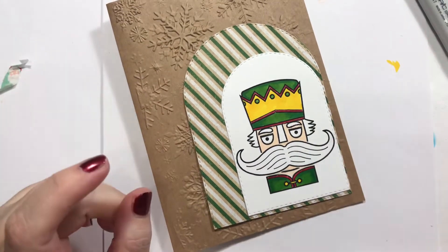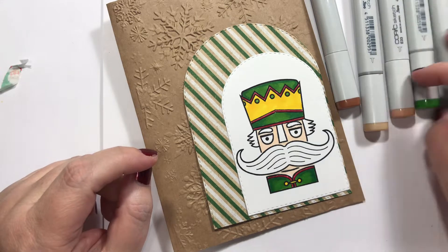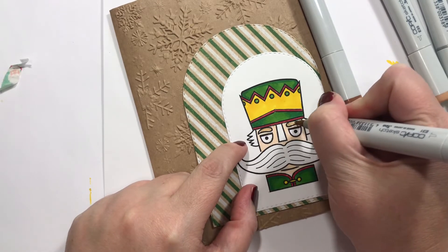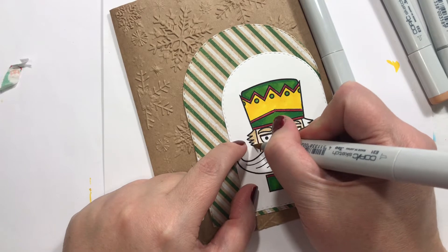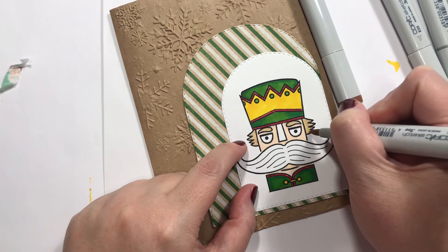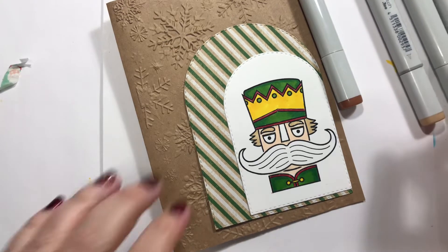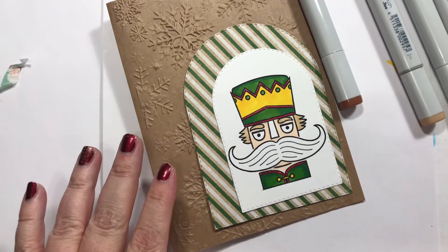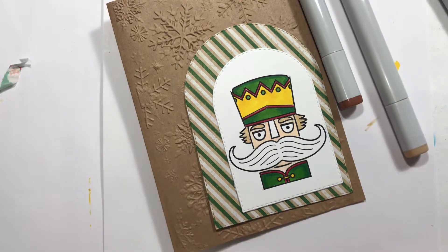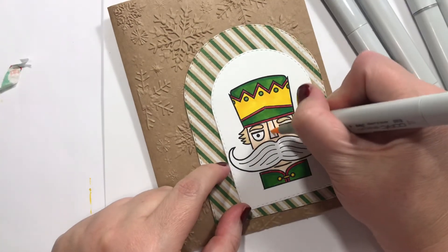Oh, the mustache makes me nervous. So I'll pick these. Let's try this for the eyebrows and the hair. I probably should make that the same color. His little nose — kind of the same too.